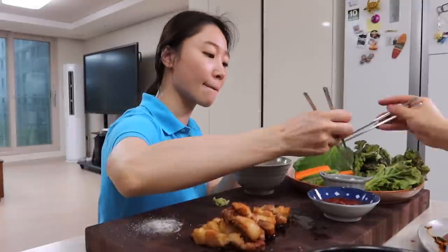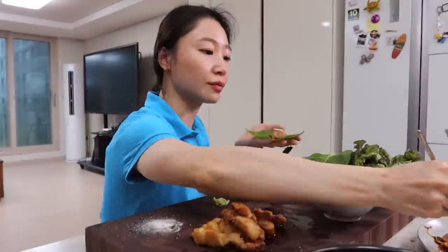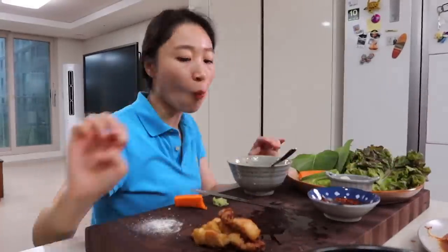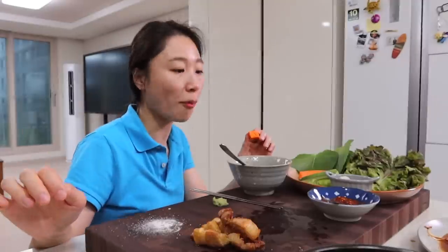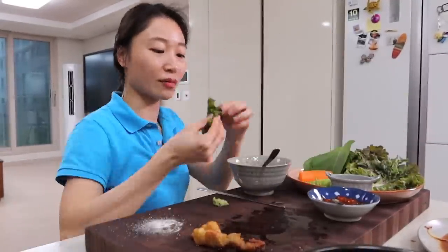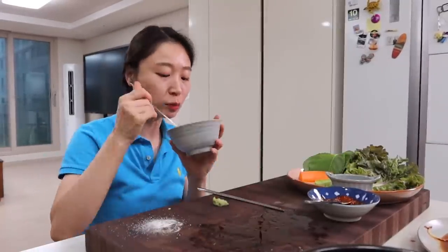Today I showed you how to make the perfect Korean barbecue feast at home. I used pork belly, but as always you can use whatever you want — any type of meat will be fine. If you're thinking of having beef and pork together, I recommend starting with beef and finishing with pork. Follow this and you'll have an amazing Korean barbecue feast. That's it for today — see you next time!